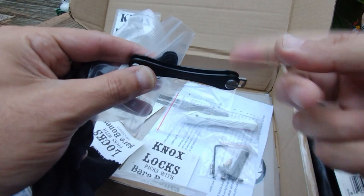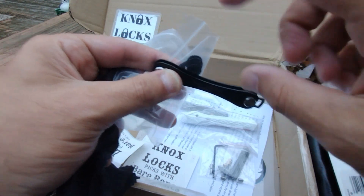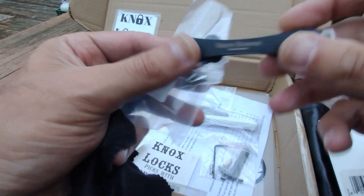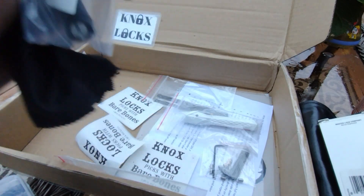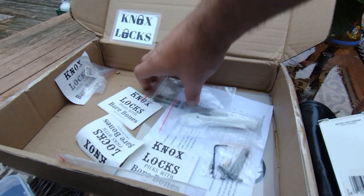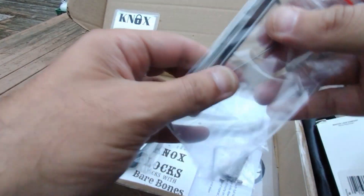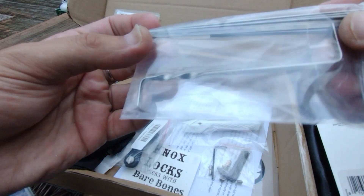My Southern Specialties little mini kit would actually go quite well in here — it has the wafer locks, wafer picks, comb picks, regular picks, quad peaks. That could be a nice little bare bones covert companion thing — I might have to think about that as a project.